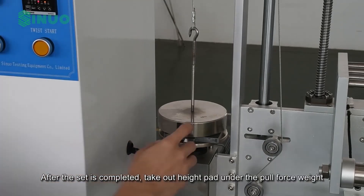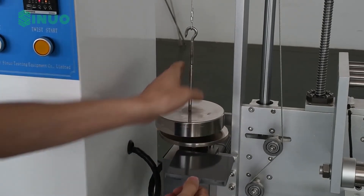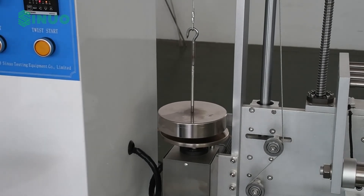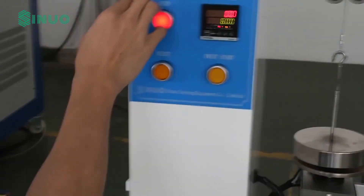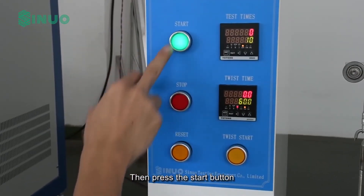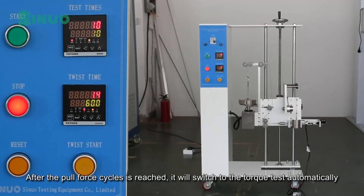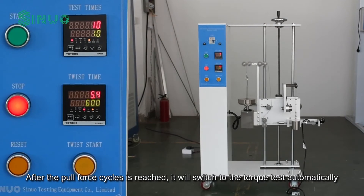After the setup is completed, take out the height pad under the pull force weight. Then press the start button. After the pull force cycles is reached, it will switch to the torque test automatically.